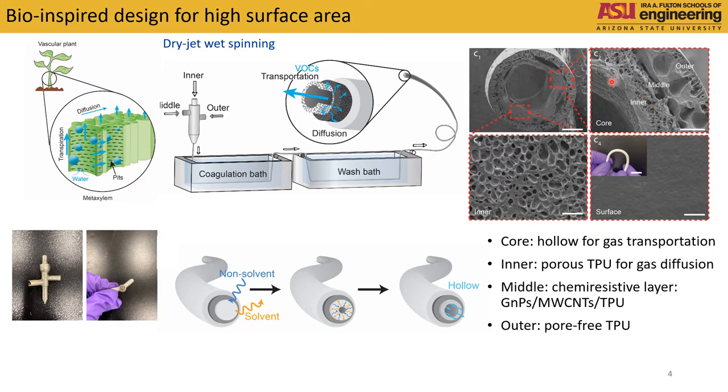The inner layer is a porous diffusion TPU layer, and the middle layer is a chemiresistive layer, which consists of graphene nanoplatelets, multiple carbon nanotubes, and thermoplastic polyurethane. The outer layer is a mechanically strong pore-free TPU.